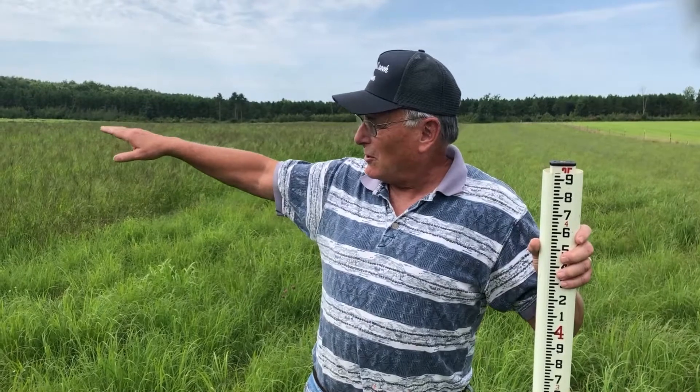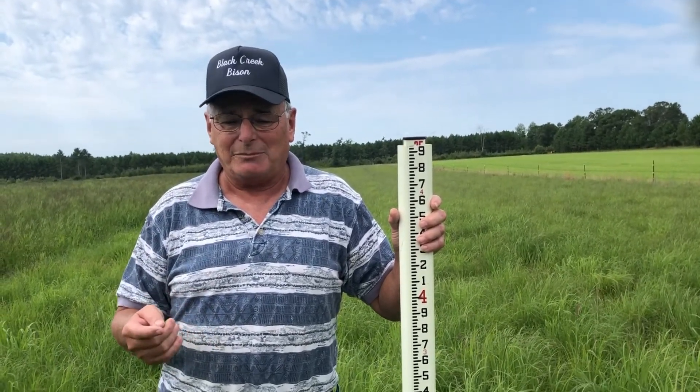You'll see the different stages of growth here as we go along, and it's interesting to watch how the rain, the heat units, and all that makes a difference on what grows well and what doesn't. And remember, it's all on very sandy soil — we're trying to get our soils built up.